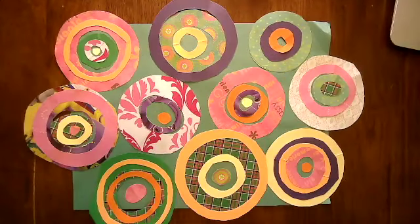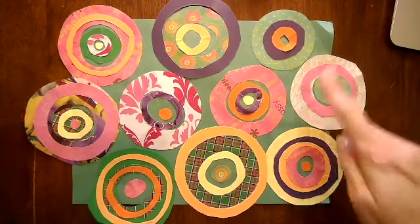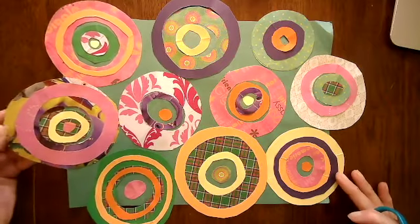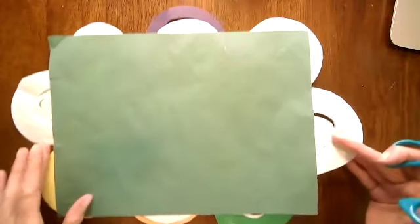After you finish gluing down all of your O's and placing the smallest circle in the center, you are ready to trim off the excess. Turn yours over and cut along the edge to remove anything hanging off.